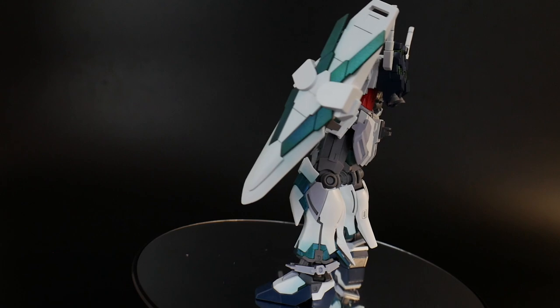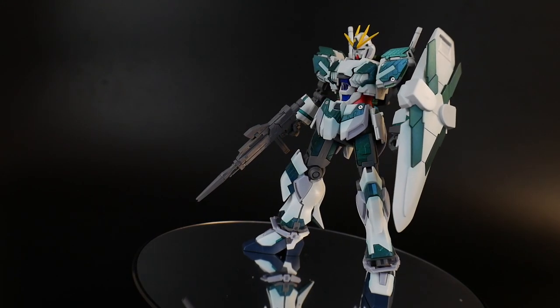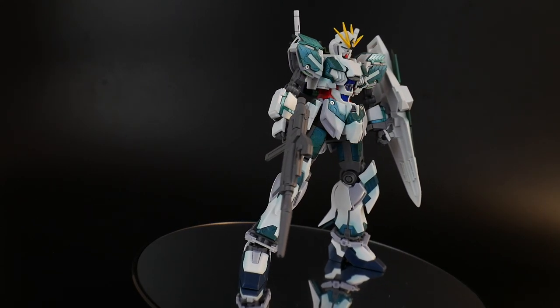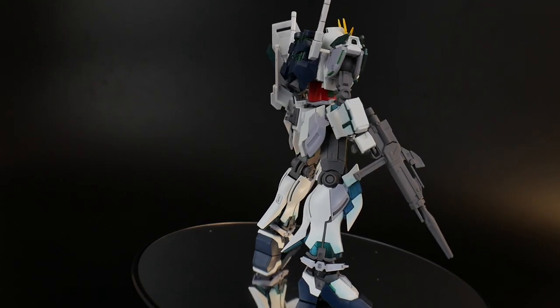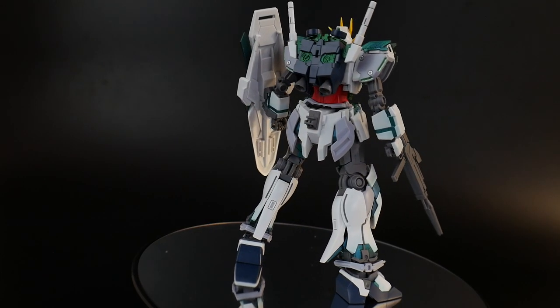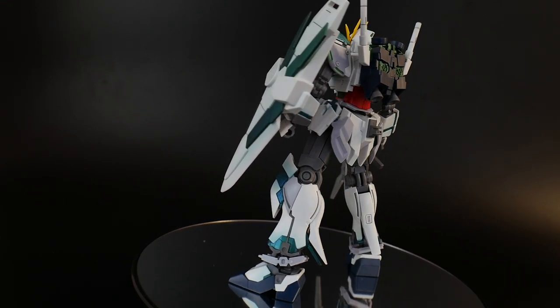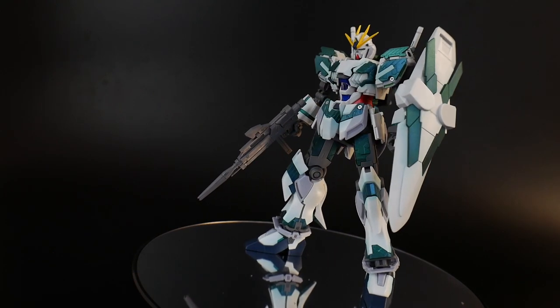This time it's going to come with a nice little shield and the beam rifle, but also some parts on the backpack, as well as the knees and the shoulders, which are all going to be different. I don't have the Apex to do a direct comparison, so this review will be a little bit standalone. But regardless, it'll let you know exactly if this kit is going to be worth your bottom dollar.